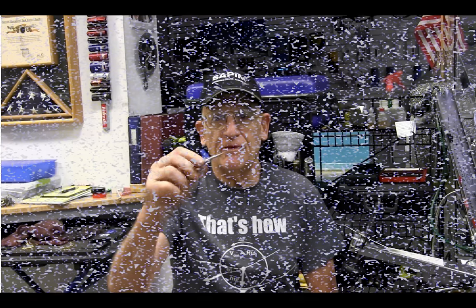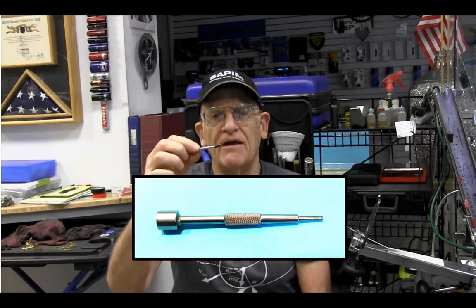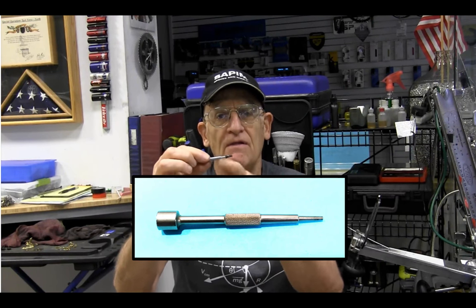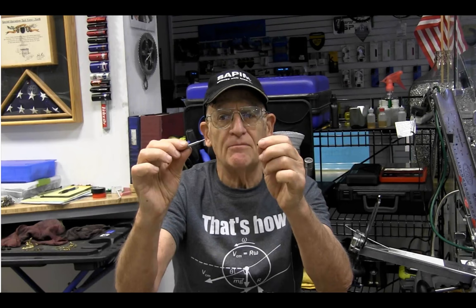This is one type of very simple threader. Here's a nipple — you just push this on and by friction the nipple stays on the threader. The only problem is it can quite easily just come off like that, and if it does then you have to put it on again.